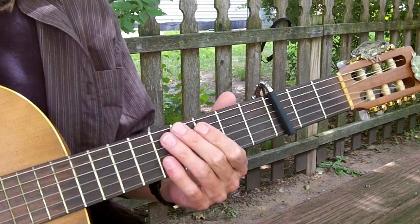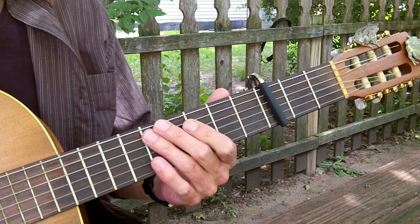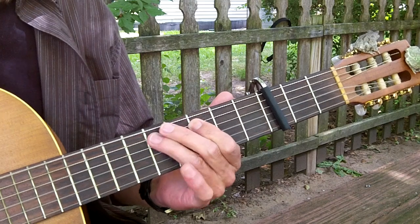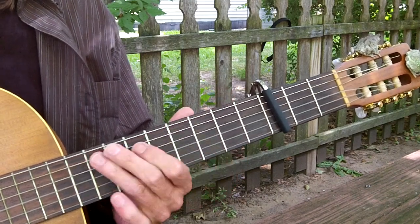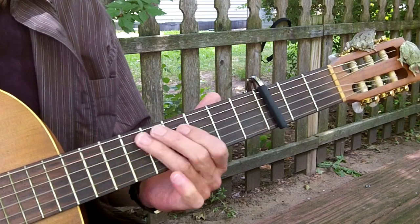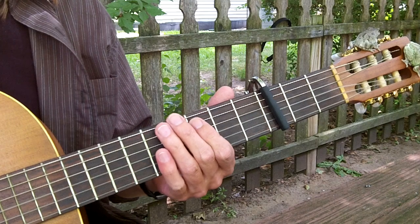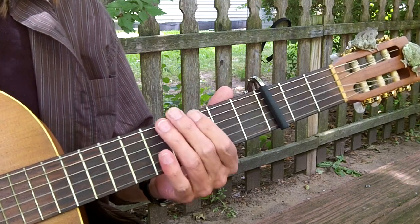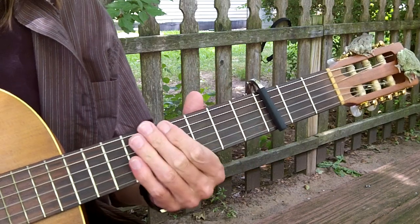The little riff is just a hammer-on on the fifth string, third to fifth fret. Then you go up to eight, five, then a pull-off on the third fret, fifth string. Six string pull-off, back to D. And then I just kind of whap in there.